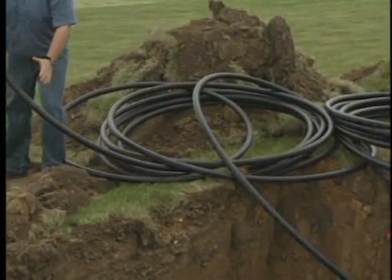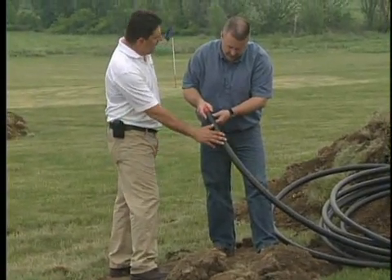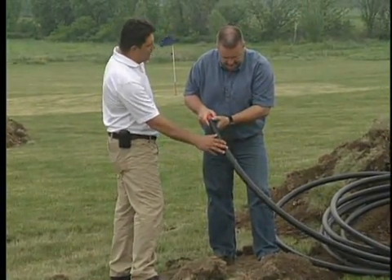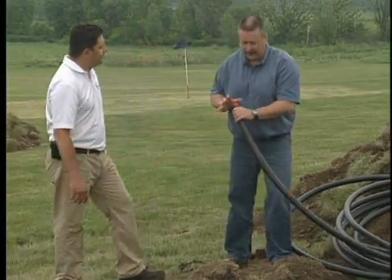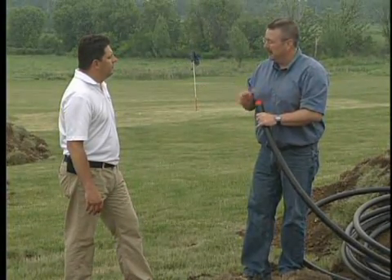So is this the geothermal loop pipe that forms the fields? Yeah, absolutely. This is a high density polyethylene pipe, which is a plastic pipe. The great thing about plastic pipe in the ground is it doesn't deteriorate and it's going to last for a long time. There's actually a 50-year warranty on this pipe, so good peace of mind for the homeowner. Once they install a geothermal loop field, they don't have to worry about it ever failing.